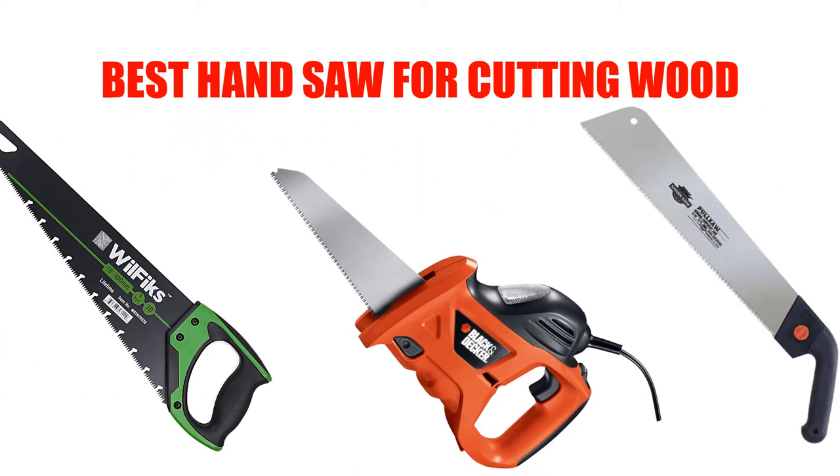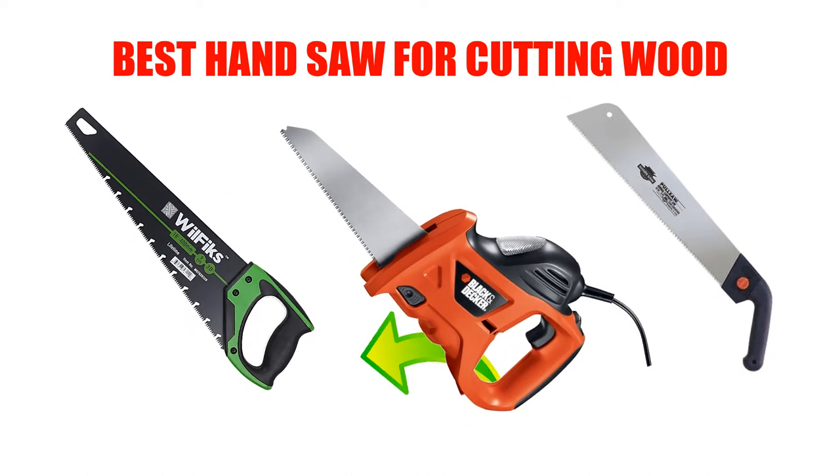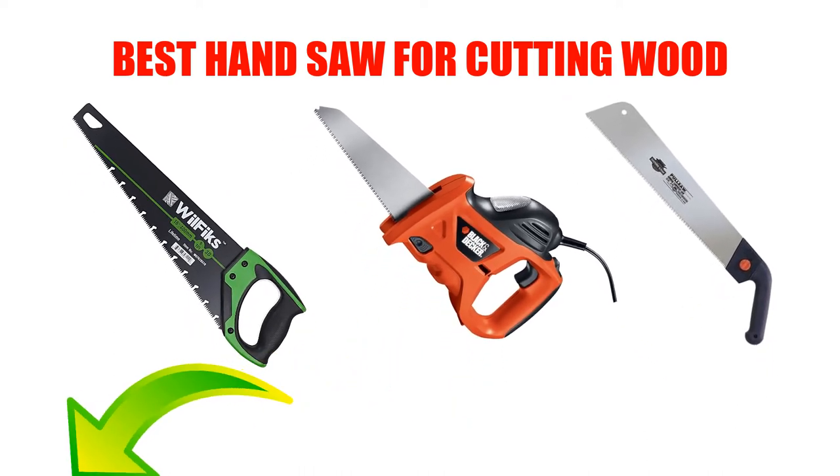Are you looking for the best hand saw for cutting wood? In this video, we will break down the top 5 hand saws for cutting wood on the market. We have included links in the description for each product mentioned, so make sure you check those out to see which one is in your budget range.